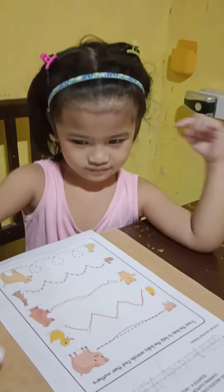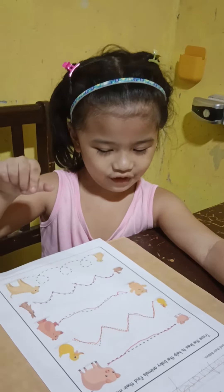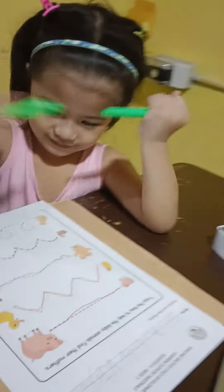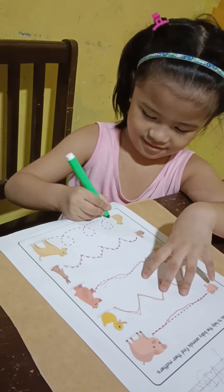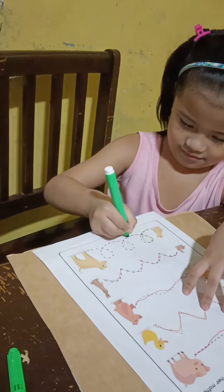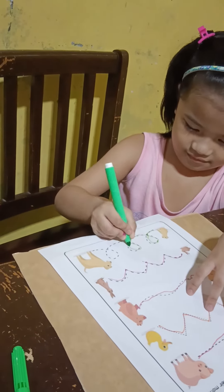And then for the last picture, what animals do you see? I only see a dog. A dog. So you trace it. Okay, you may now trace the last picture. Circle-like tracing.